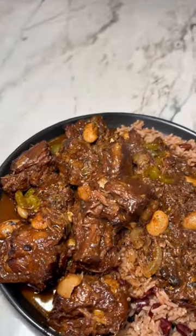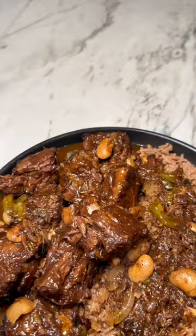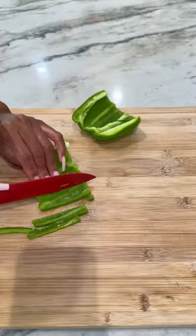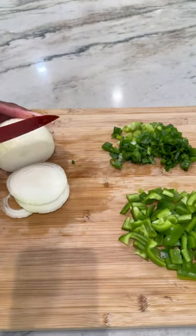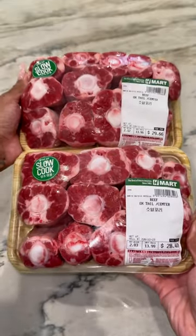The best oxtails that you will ever have, and yes, extra gravy for me please. First, you're going to start by cutting up a bell pepper, then cut up some green onions or scallion, then cut up some white onions, scotch bonnet pepper, fresh garlic, and some thyme.